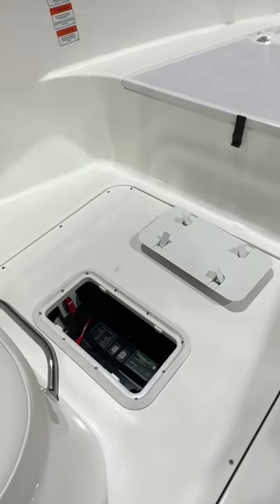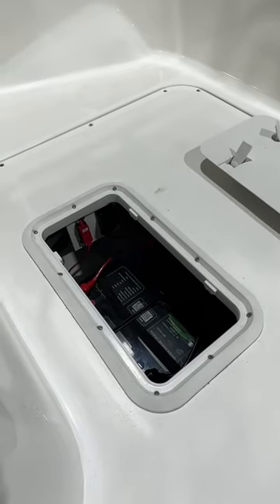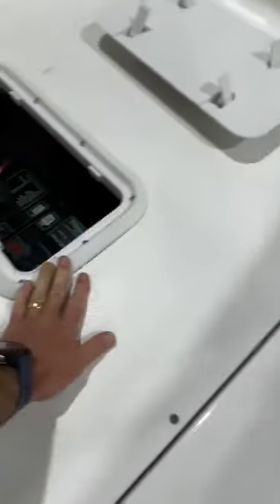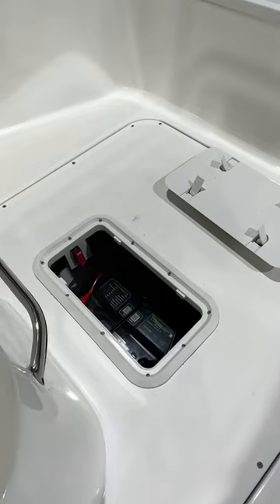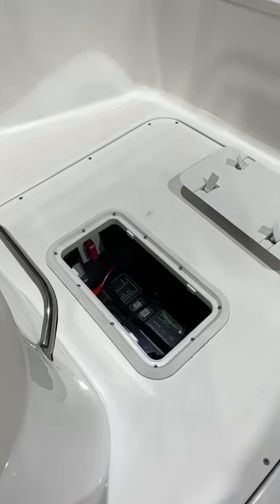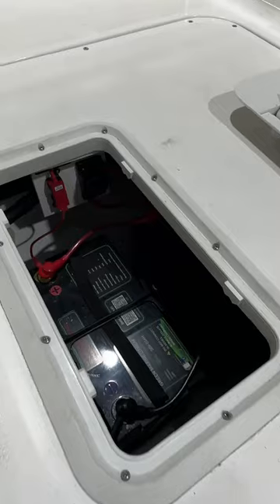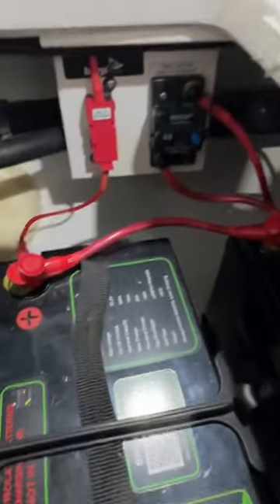One thing these Sportsmans are not great at is giving us, as installers, access to work on the boats. We've literally got these two hatches — there's my hand for reference. Inside there, we've got to get all our batteries, all our cabling, all our chargers, everything that's got to make that boat function. So we spent a lot of time working in tiny little holes like this. It's a credit to my team — we were able to pull off such amazing, neat workmanship on these.